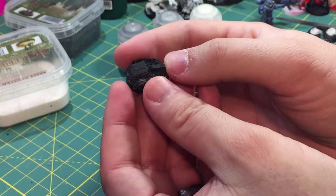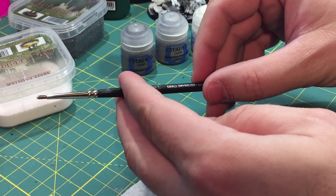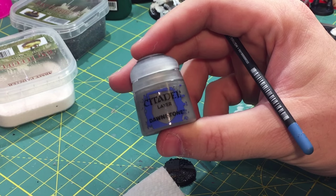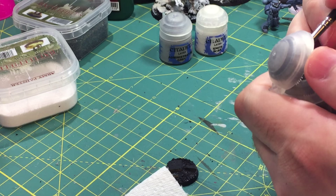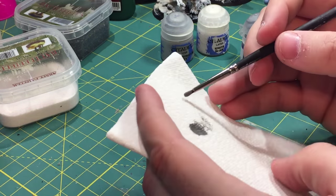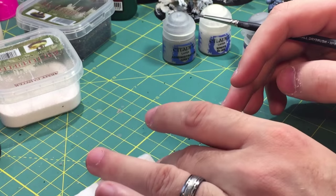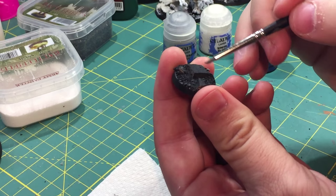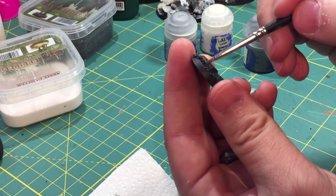After it is all primed, we're ready to start dry brushing. I like to prime in black — it really contrasts with the white of the snow. I do like my rocks to look a little bit more realistic, so I will dry brush these in Dawnstone to start off with. The way I do this particular type of dry brushing isn't very traditional — it's almost like a base coat but not quite as full as a base coat, and not quite as light as a normal dry brush, because I like the gray to really pop out.